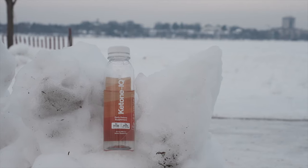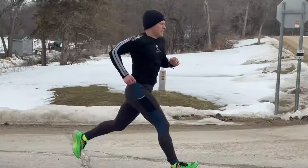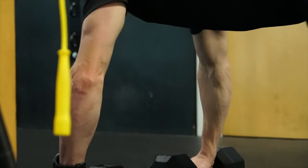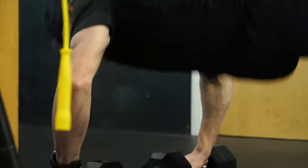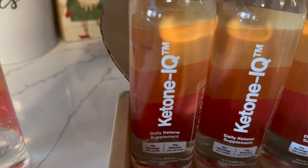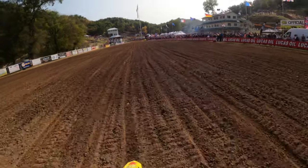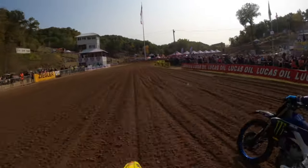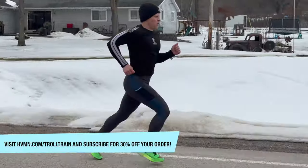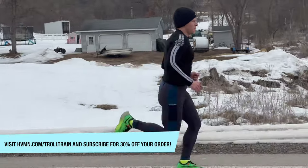Ketones are a powerful macronutrient with clinically studied benefits. With Ketone IQ, you can feel your best at any time with a boost of awesome feeling energy and clarity. Unlock the power of nature's super fuel — no fasting or keto diet required. If you're looking for stable energy, ketones are 28% more efficient as a fuel than glucose alone, and they don't cause sugar crashes or insulin spikes, helping maintain smoother, more stable energy levels. If you're looking for focus, ketones can cross the blood-brain barrier and act as fuel for the brain, helping you achieve and sustain peak mental clarity. If you're looking for athletic performance, ketones can help spare glycogen, prevent bonking, and support muscle protein resynthesis for faster recovery.